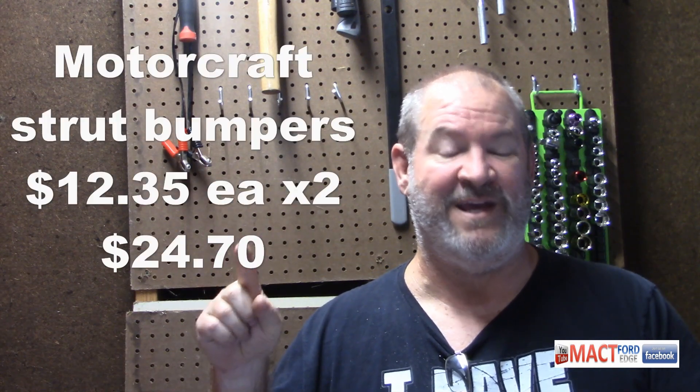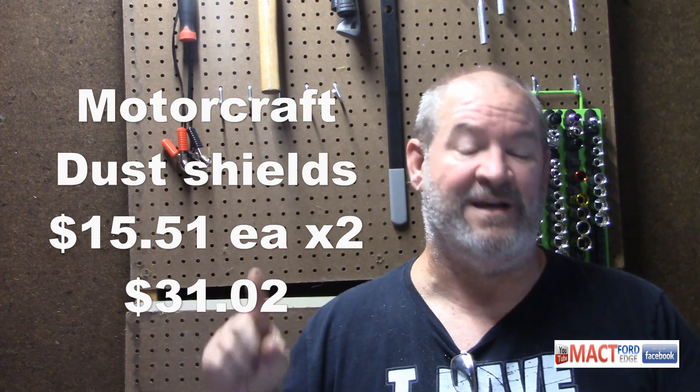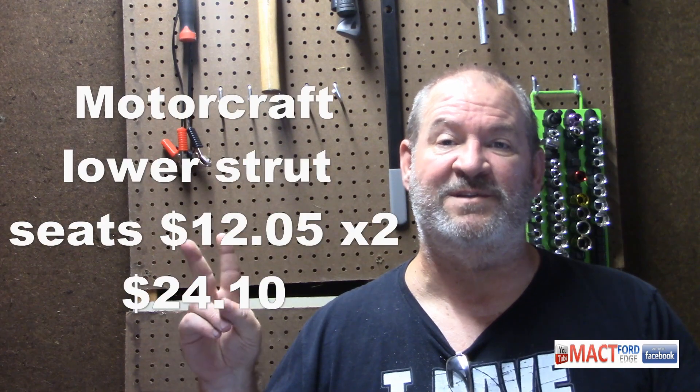Strut bumpers were $12.12 each — $12.35 actually, times two. Dust shields: bought two and those were $15.51 each, times two. Then lower seats for the struts — needed two of those at $12.05 each, times two.